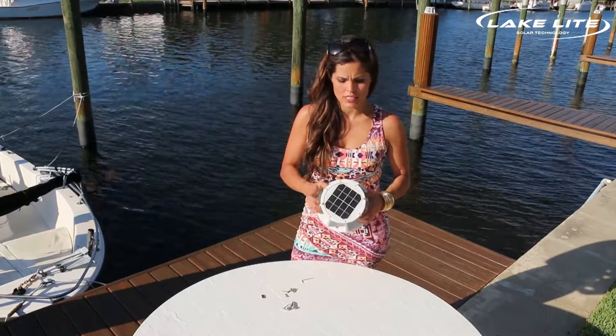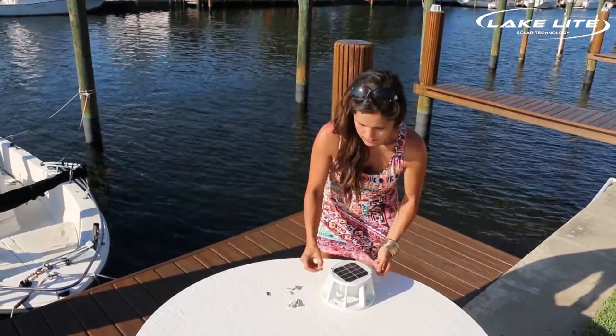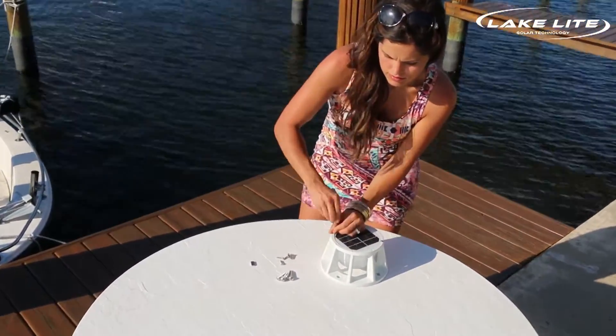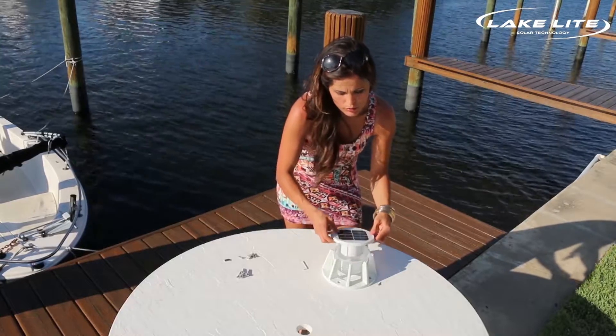When you open your kit you will notice there are two screws. The first thing we are going to do is remove these two screws. Once your screws are removed, carefully remove the cover.